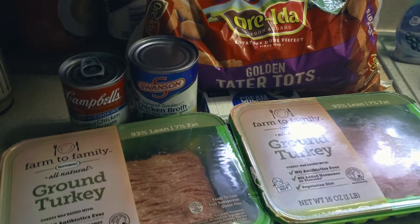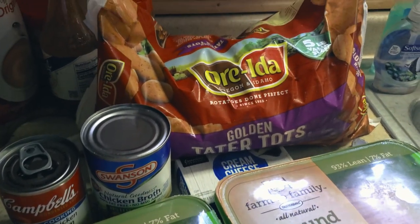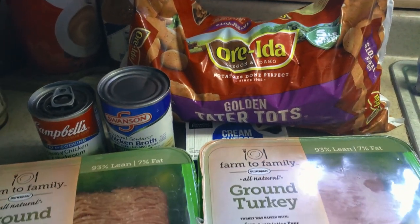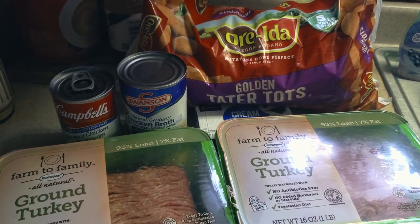Well ladies and gentlemen, they say it can't be done. Why can't you change your thinking? Everybody else does. But we here at Eddie Wright BBQ do not believe in the can't. We like to give it the old BBQ try. And today, we're making Tater Tot Casserole.